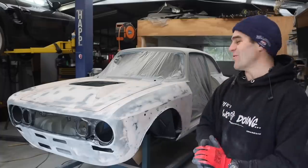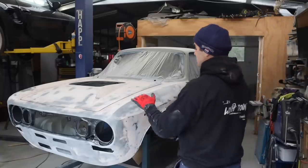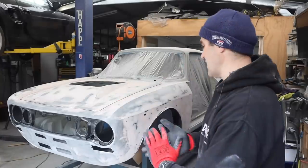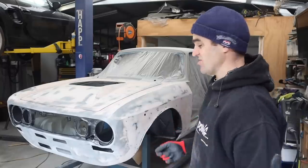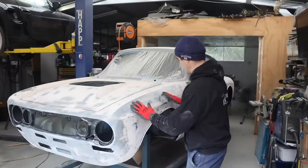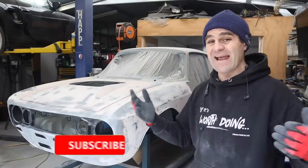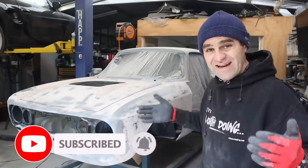Welcome back. Those of you who were watching previously will have seen that I've been spending the last few weeks getting all of the bodywork absolutely flat on the Alfa Ferrari. It's taken a lot of time - it's just very tedious putting on a skim, sanding it off, and testing. If you missed it, I'll put a link up above so you can catch up, and hit the subscribe button - it does help us out.